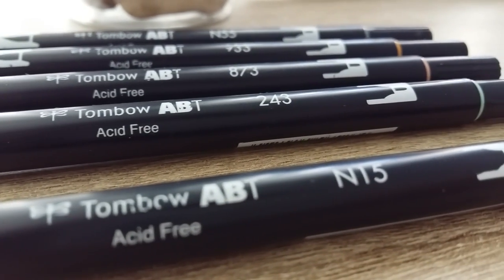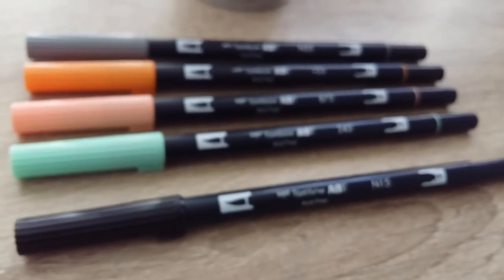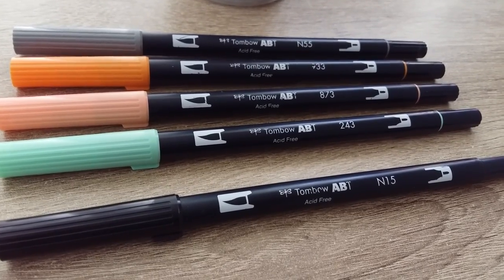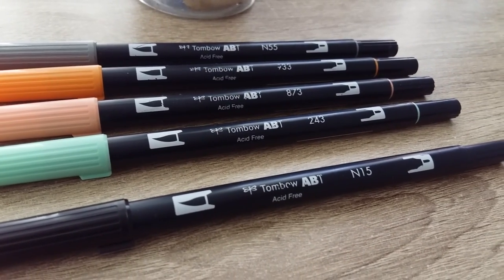I also use the Tombow brush pens as a little bonus. I usually use these in my sketchbook over top of gouache to give it a few different tones, and I use the black one to do line art over gouache scenery and to fill in large black spaces. I think they work really well — I like them a lot and I am looking into expanding my collection.